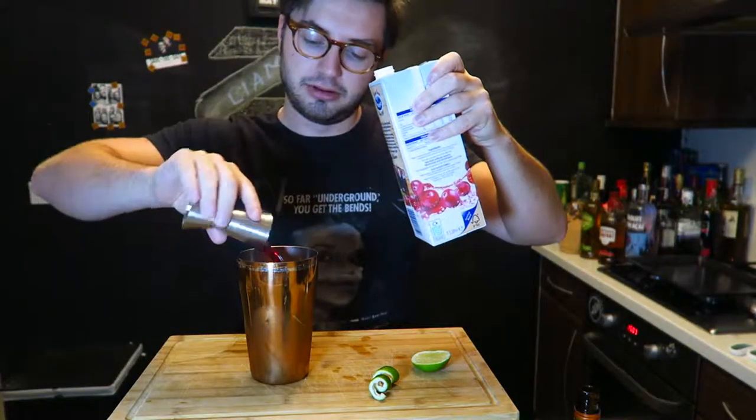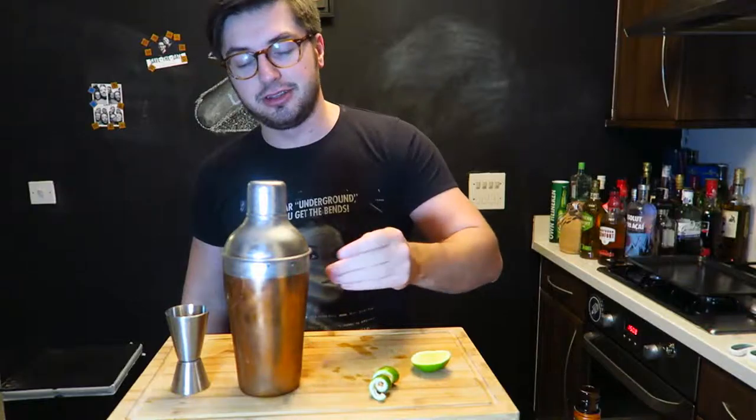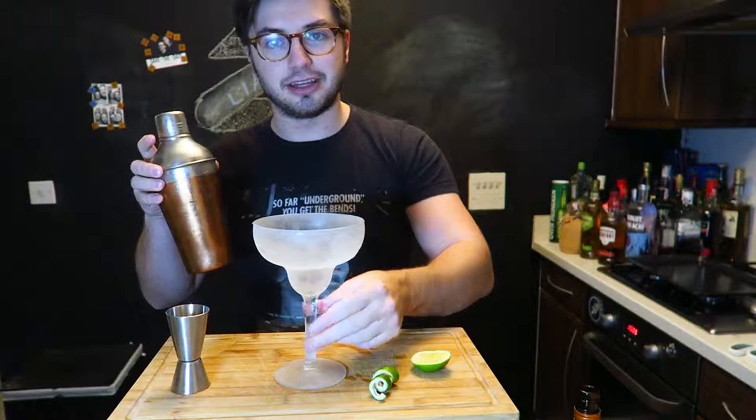We've done the vodka, and finally cranberry juice — Ocean Spray. Pop the lid on and shake well. There we go. It's so cold from the shaking.